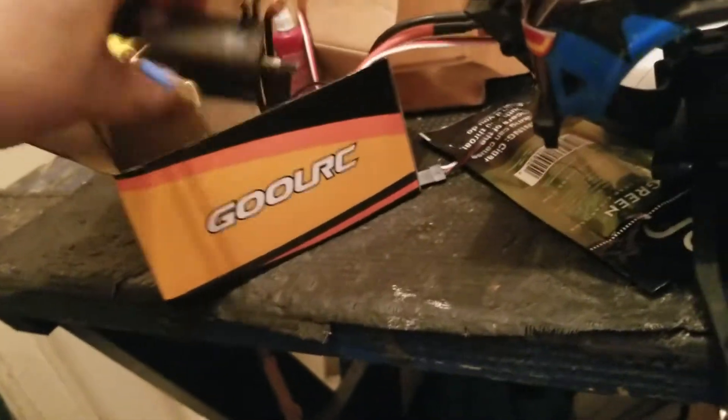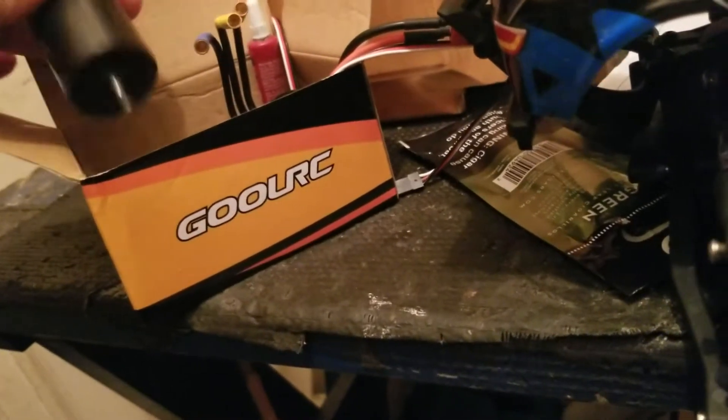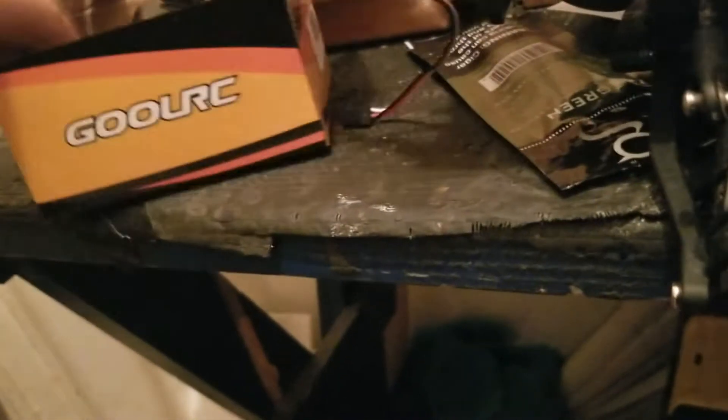I didn't like the orange on it, so I sprayed it with some black paint. It's just going to be in a basher anyway. But this is the Gull RC. I think it's the 3300 — I'm not sure.